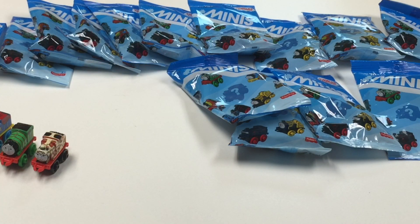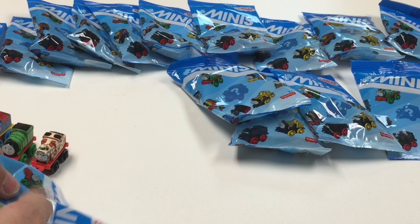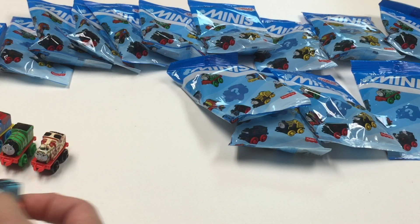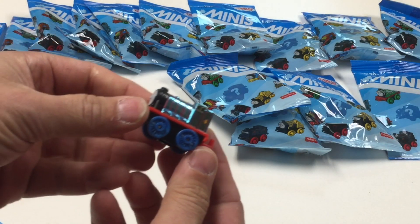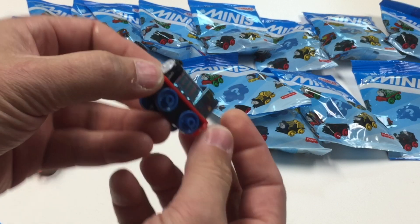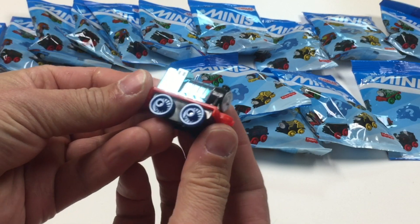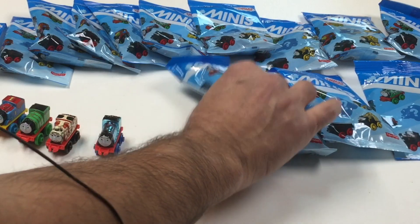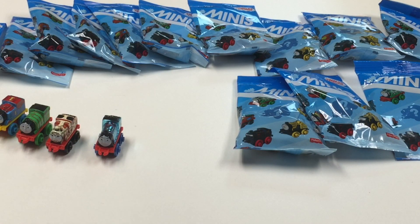Here's number 22. Ooh, metallic — it's a metallic Gordon. That's nice. I like those metallic ones; they look really sharp.